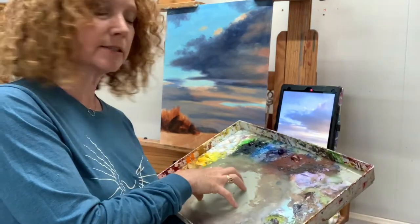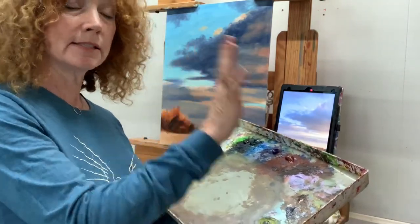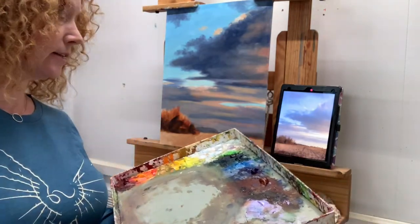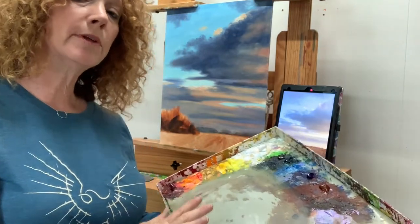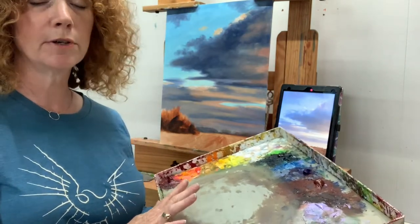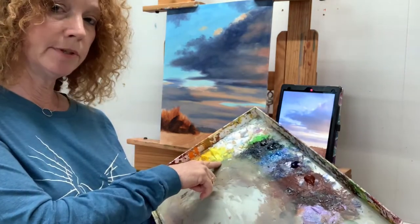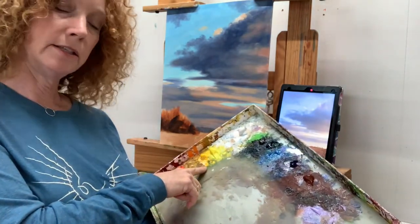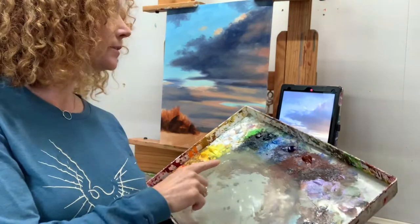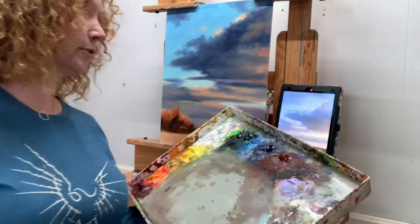I like using something I can stick my palette in and seal it up, because I can stick it in the freezer when I'm done and my paint is ready to go when I pull it back out — so I'm not wasting anything. If you are working with a limited palette — and I suggest that you do until you know your colors forwards and backwards — my limited palette would be Cadmium Lemon, Cad Yellow Medium, Cad Red Light, Alizarin Crimson Permanent, Viridian Hue, and Ultramarine Blue along with your Titanium White.